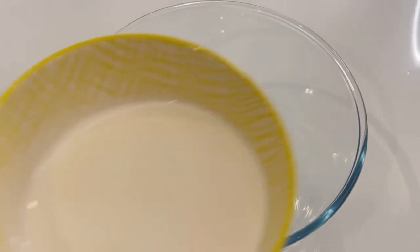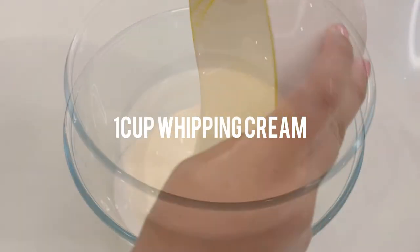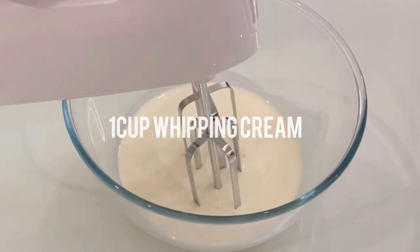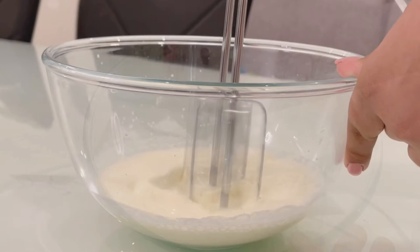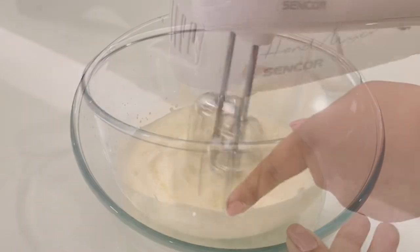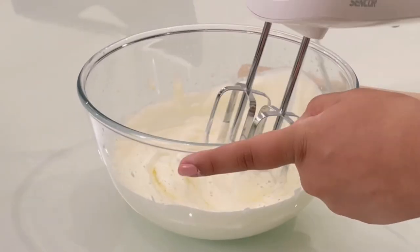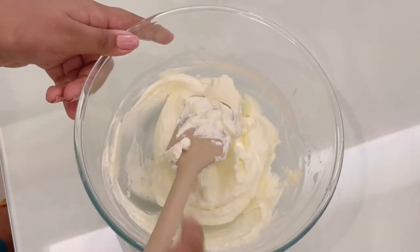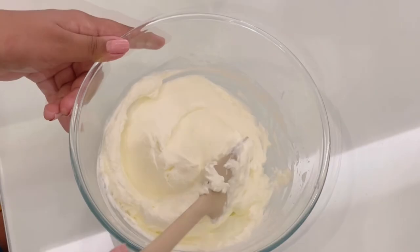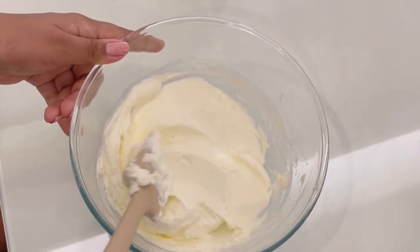First, take a small bowl and add the whipping cream. Start whipping it with the beater on high speed or medium speed until it's foamy and all whipped up. Once that's done, it should look something like this.